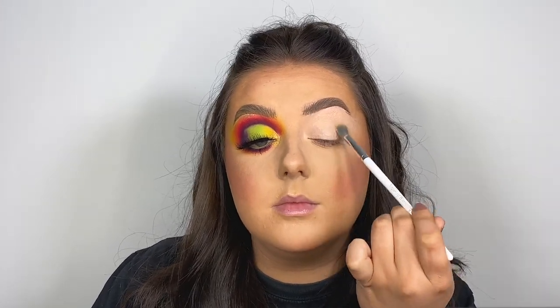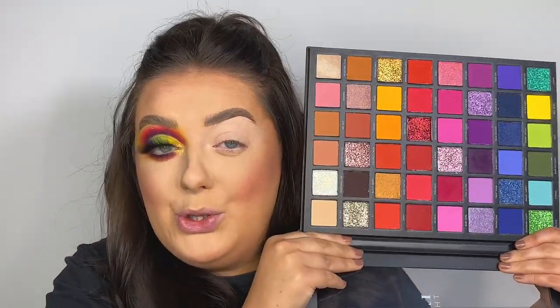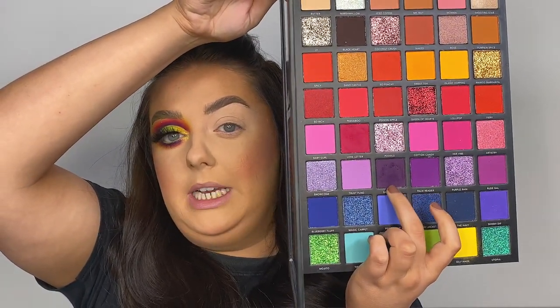Then I'm just going to switch to a Look Good Feel Better tapered blending brush to soften out all the edges. Now we are ready for our eyeshadows. This palette is freaking huge! The first shade I'm going to go in with is this purple shade here called Bad Energy, and I'm going to pop that into my crease using my Morphe M507 brush.